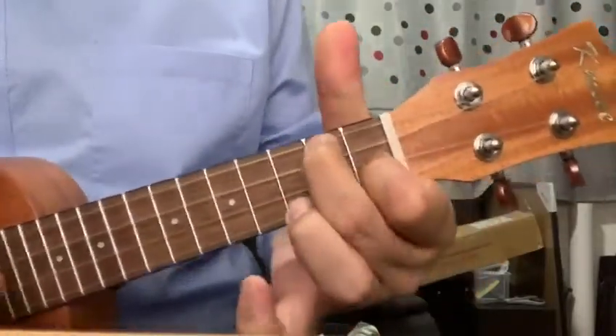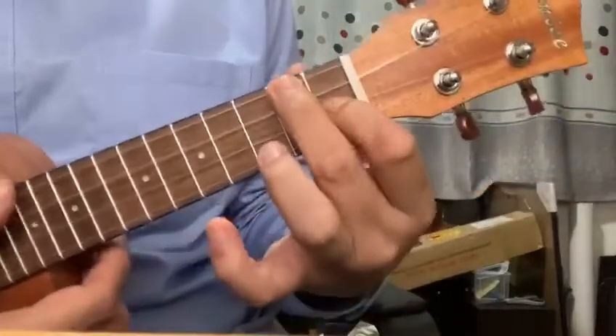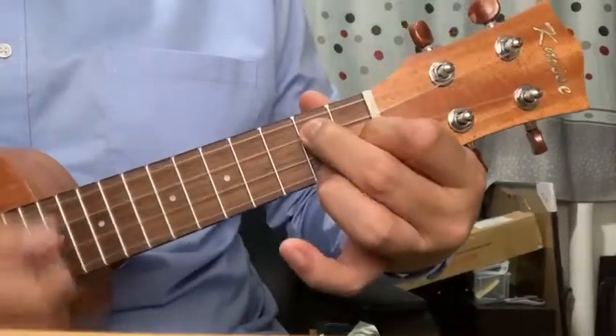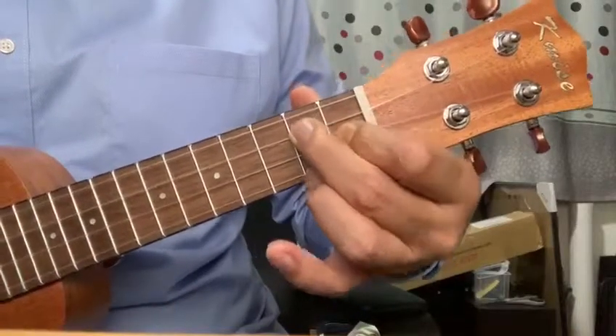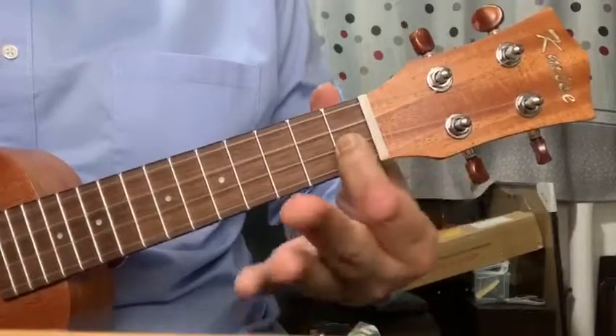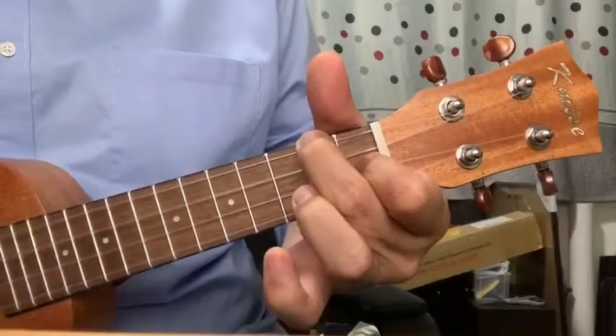So this is F, and then I move and slant my fingers a little bit — I rotate my fingers, using my index finger as a pivot, and rotate it down to G7. Please do not move your index finger because it helps you to move and rotate your fingers. F to G7.